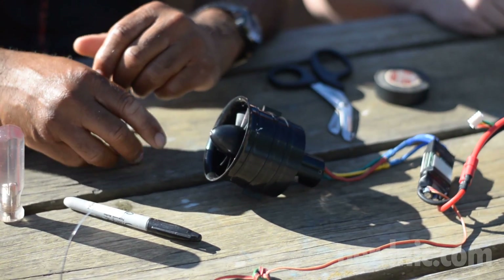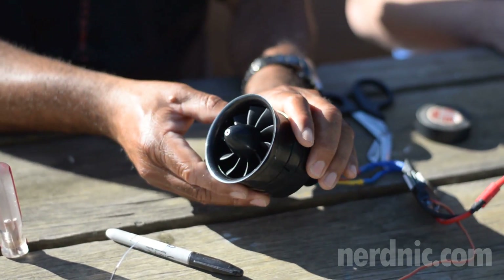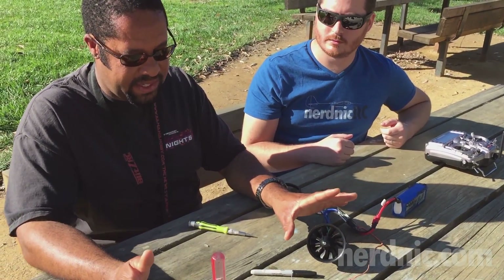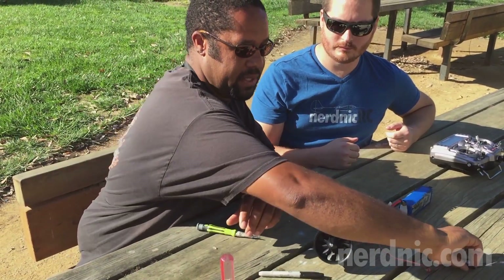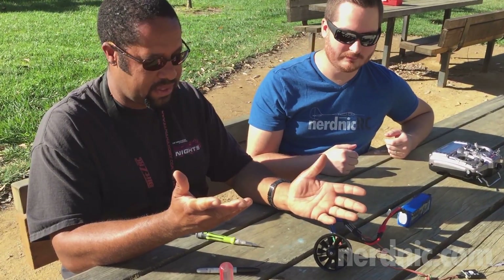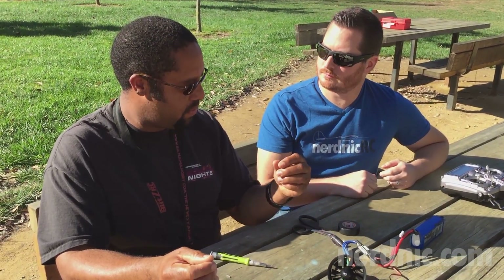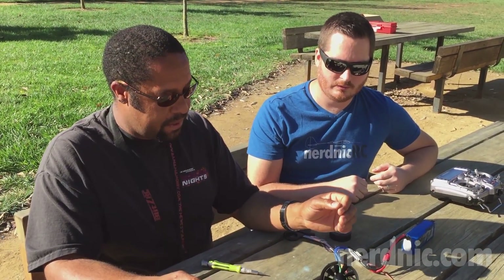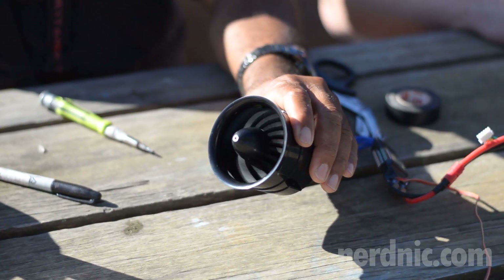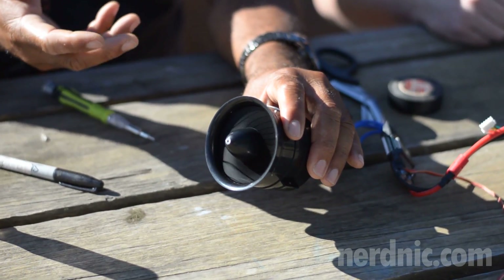We can run it up and see how it is. I'm going to go ahead and arm the throttle. If you have a test stand, that's probably the best way to do this. Holding it isn't the safest, but we're only going to run it up at really low throttle — you don't need to go full throttle. You can do this just from barely above idle. I can feel vibration right now.